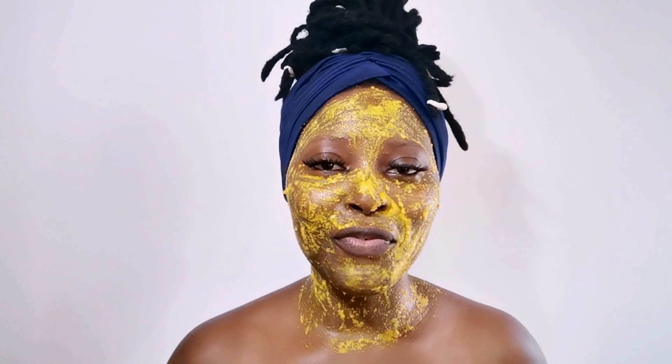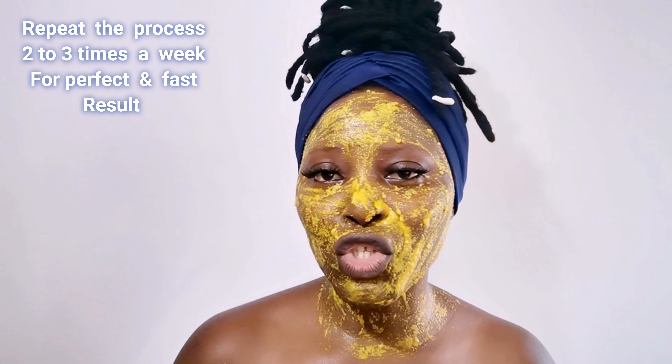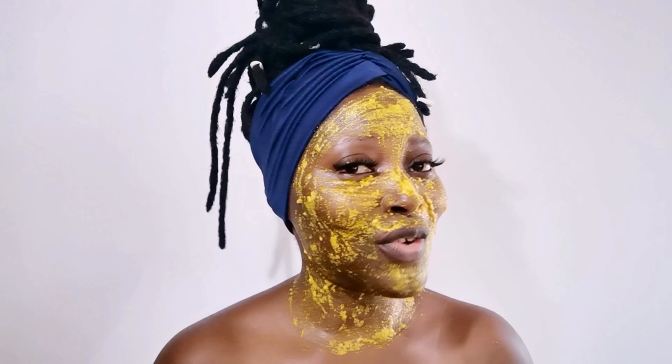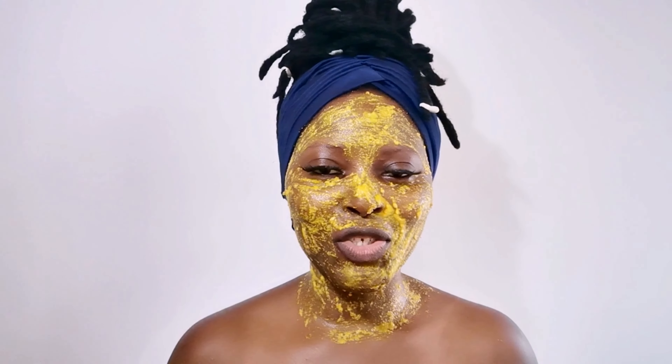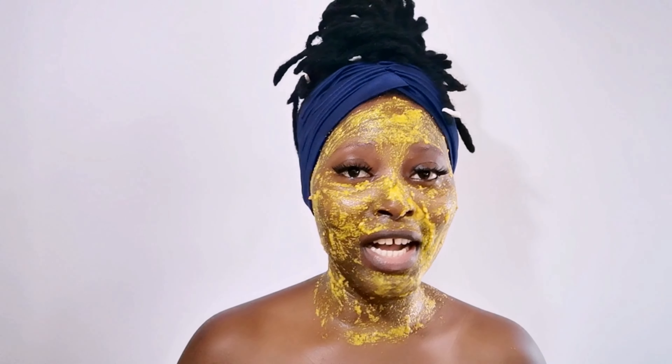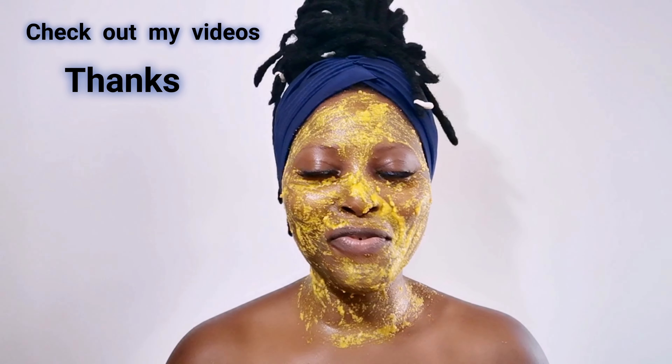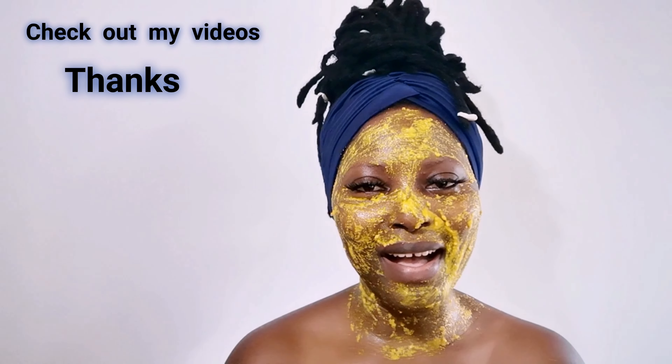I'm just going to let my mask sit for 15 minutes, then wash it off with lukewarm water. That's it guys! Thank you so much for watching. Please don't forget to give us a thumbs up, subscribe, and turn on post notifications so you get notified whenever I upload a new video. I will see you all in my next one — stay beautiful and God bless you all, bye bye!